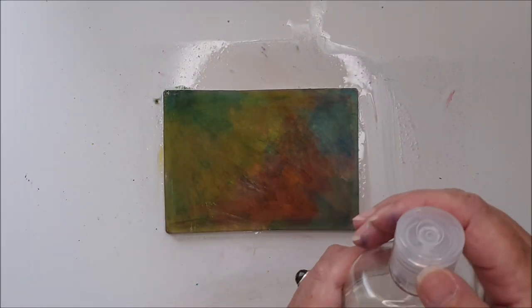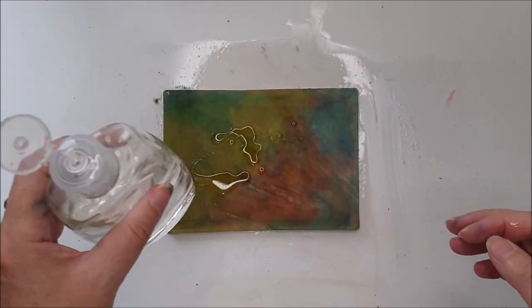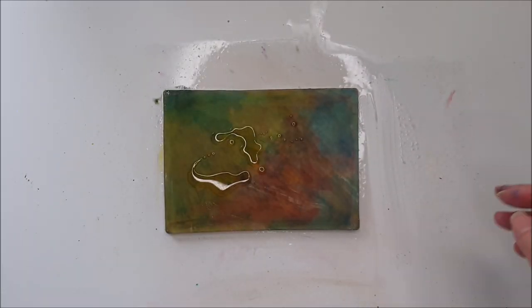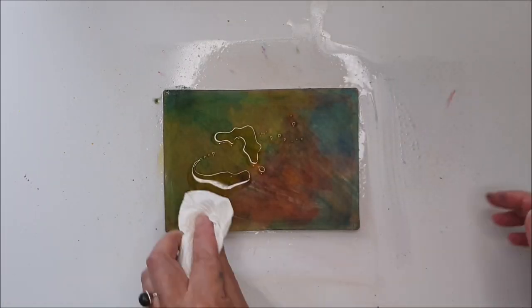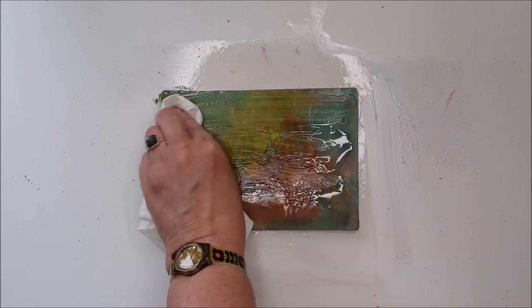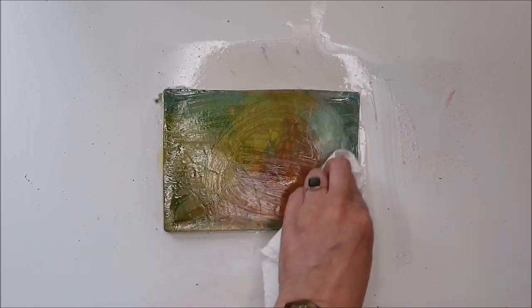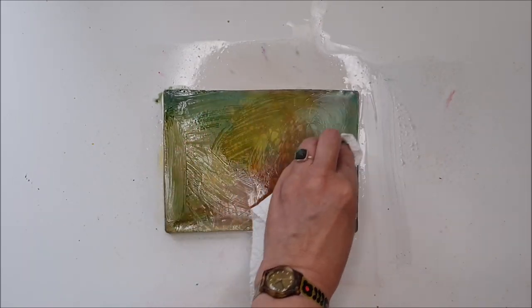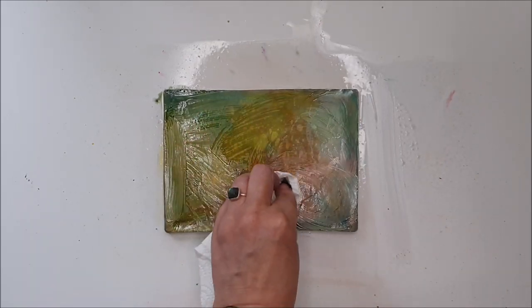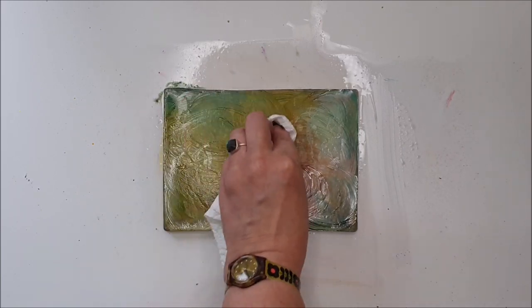Once you've finished using the water-soluble crayons, you can get some of this staining off the plate. First of all, try some baby oil — that's normally a good way of pulling out some extra colour. As you can see, it really gets into the surface of the plate and helps lift out that dye that's just staying in the top.